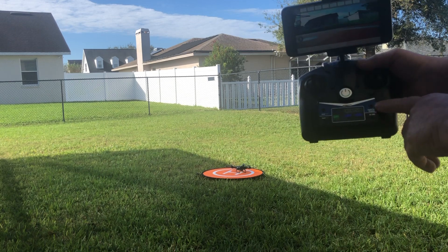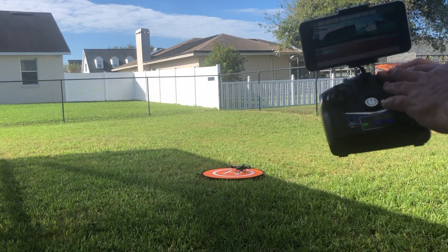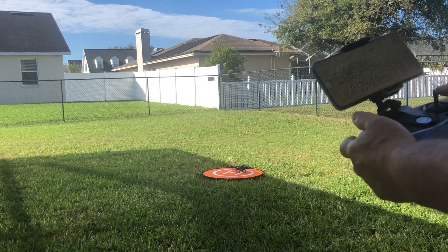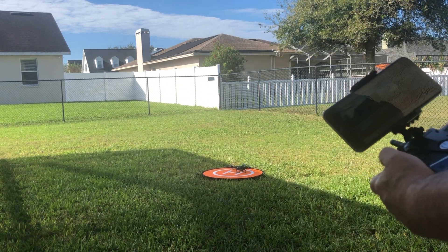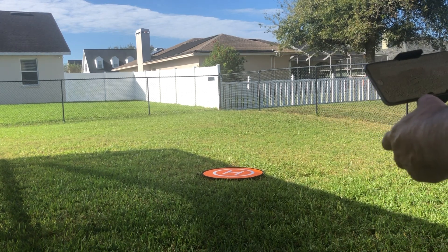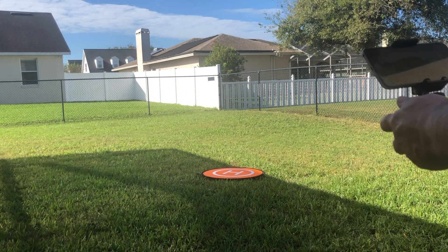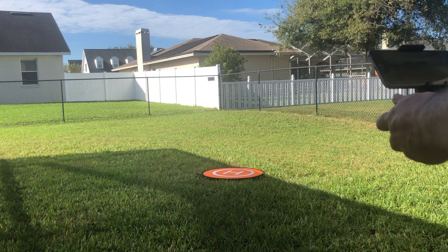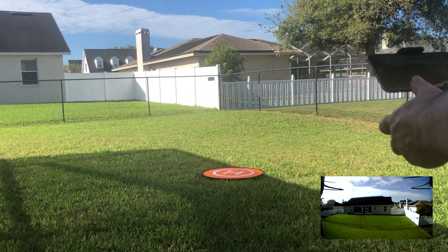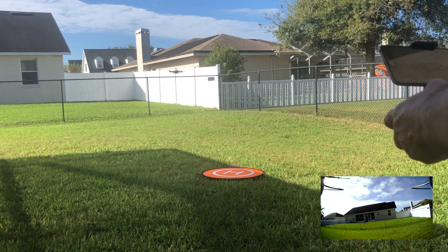So you have a takeoff button, then your controls. And I can see the video on the screen here where the drone is flying. I guess I'm recording video now. Losing some altitude there when you move it.